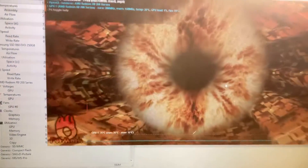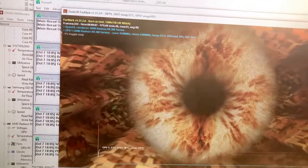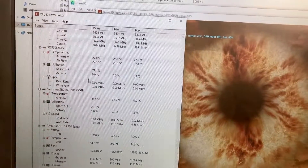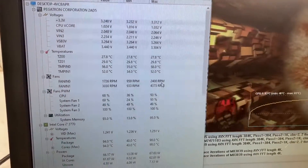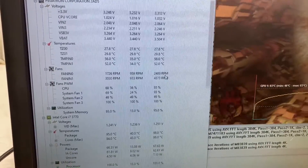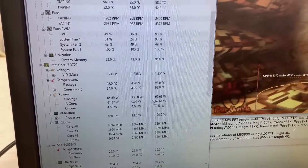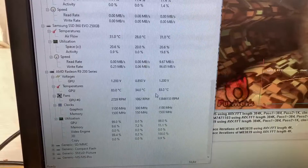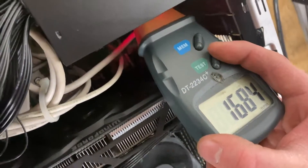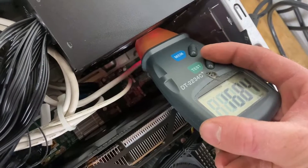We'll get Furmark going - there's our furry donut. We'll also start Prime95 to load up the CPU and keep an eye on the load and temperatures. We're almost 10 minutes in and everything still looks good. The 3.3 volt is pretty close to 3.3 volts. The CPU is at 100% load, dissipating almost 70 watts, and the GPU will be dissipating about 250 watts. The fans are at 100% and the power supply fan is spinning at 1700 RPM, which is significantly faster than before - good to know that it's thermally controlled, so as the power supply temperature increases the fan will compensate.